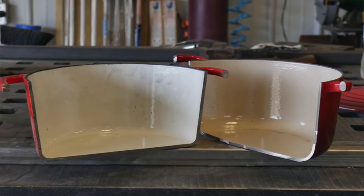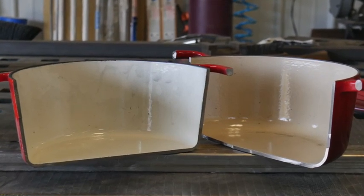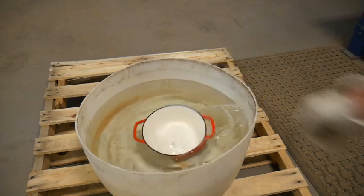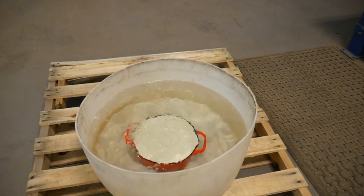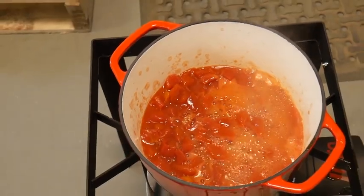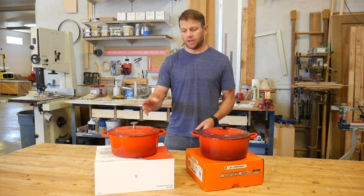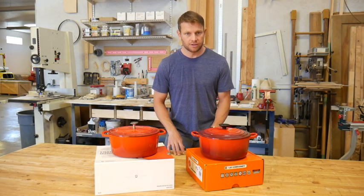The enamel is designed to expand and move with the iron as it goes through its heating and cooling cycles. This ability to move keeps the enamel from cracking as the iron moves slightly when it gets hot. So what's the difference between the enamel on the Lille Cusse and the Marquette Castings Dutch ovens? Let's have a look.